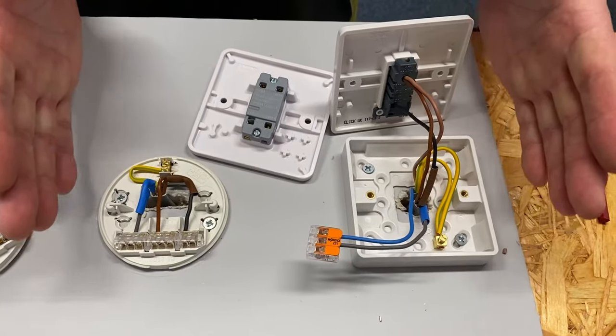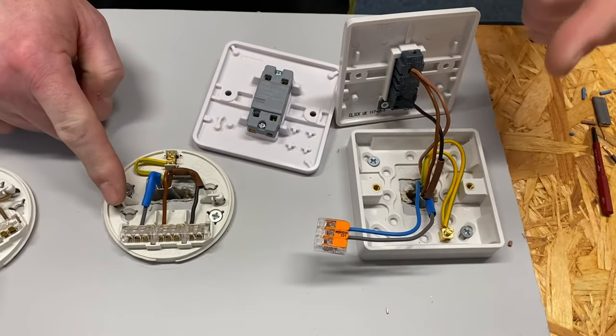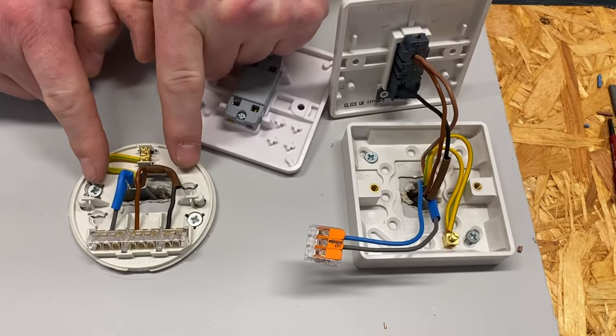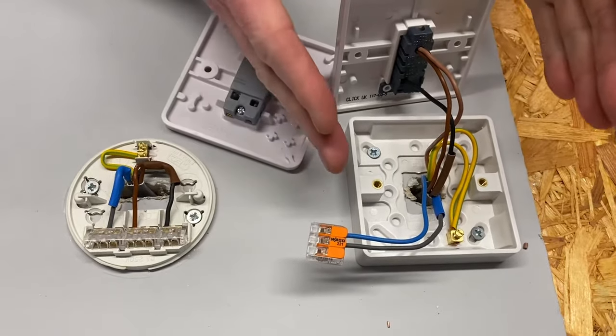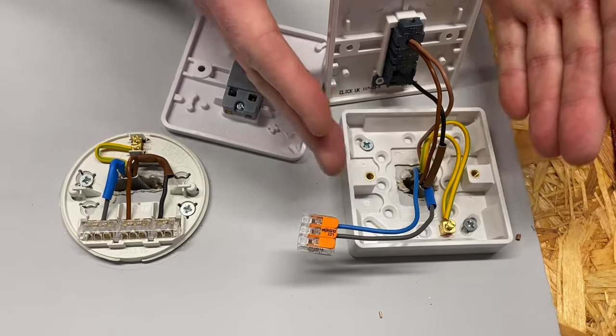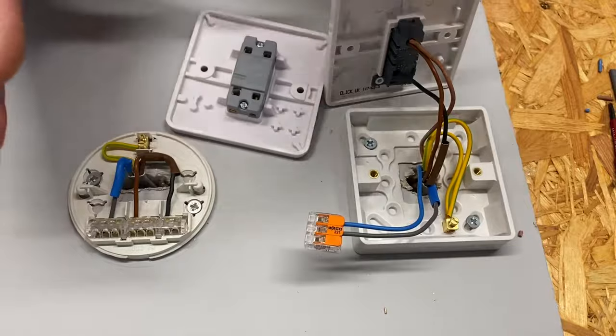This video continues from the last one in my series looking at ceiling roses and a switch, where we had the two-plate method wired within the ceiling rose. We took the feed to the switch and then the switching line, neutral and CPC back to the lighting point, and we future-proofed it.